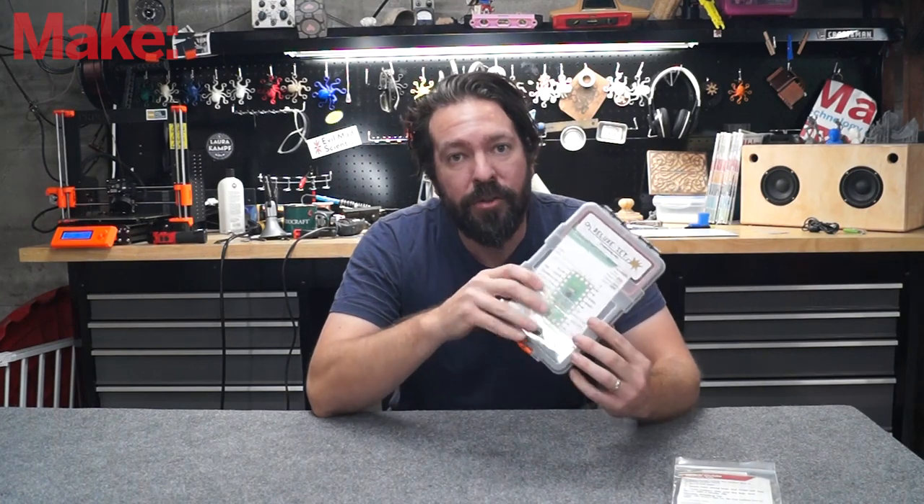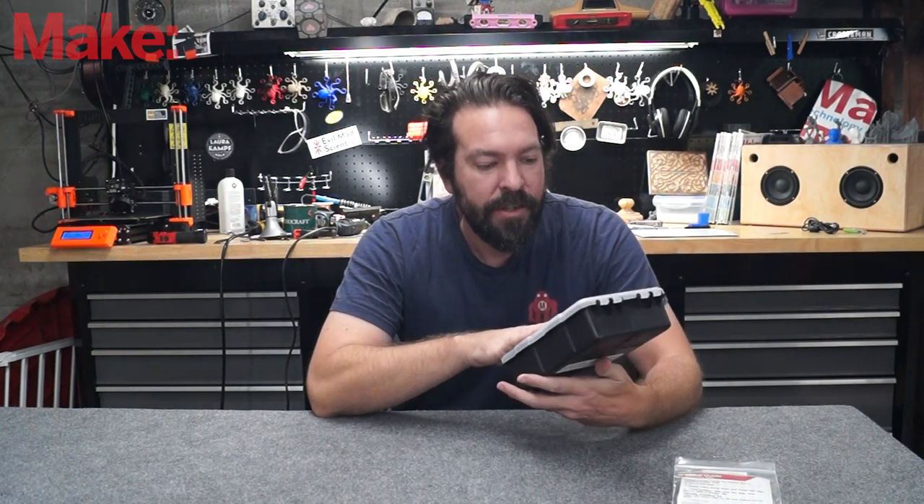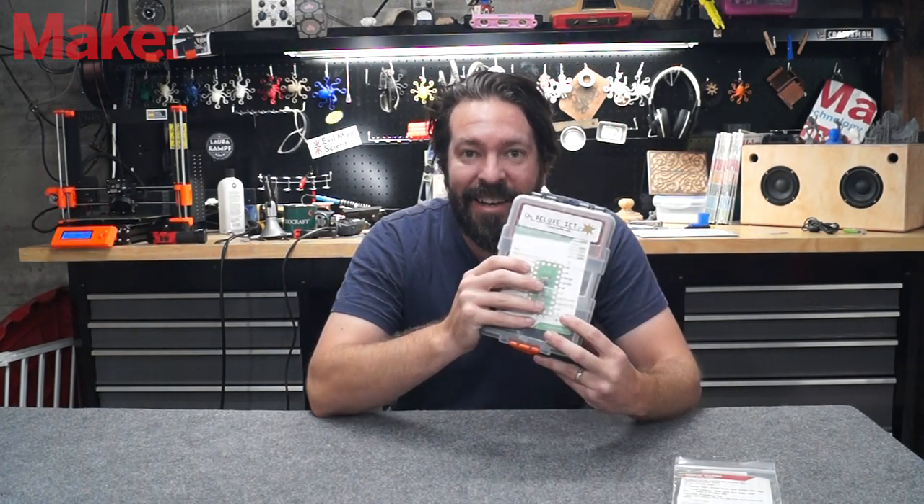This one retails for about $200. They do have one that has fewer components that is $50. So let's dig in and see what we have.